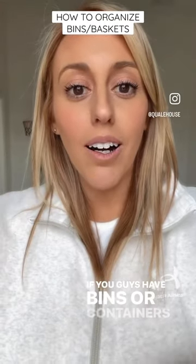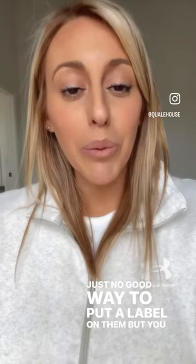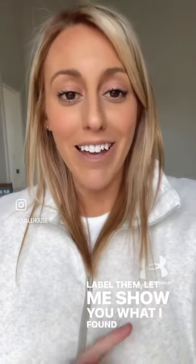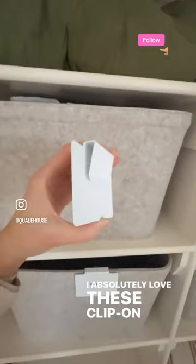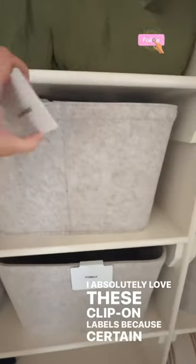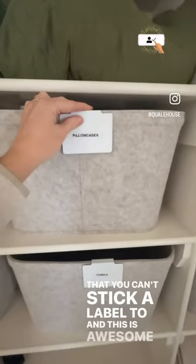If you have bins, containers, or baskets and there's just no good way to put a label on them but you really want to label them, let me show you what I found and what I use. I absolutely love these clip-on labels because certain items you can't stick a label to, and this is awesome for that.